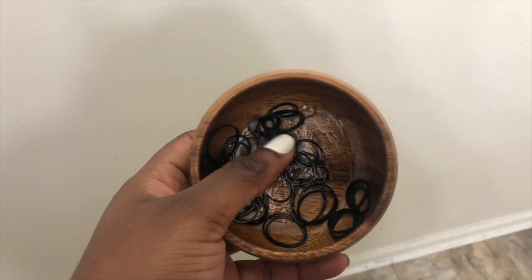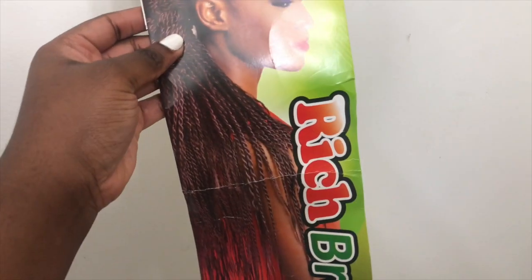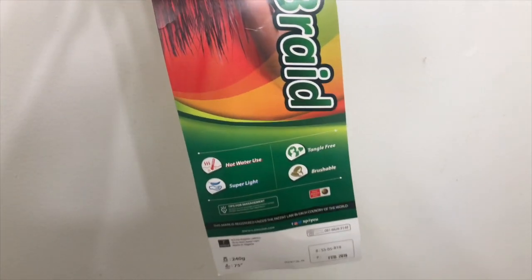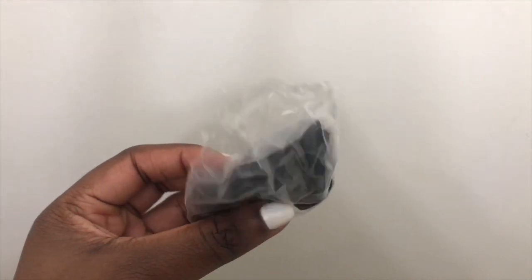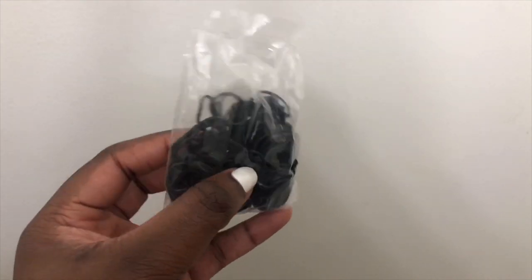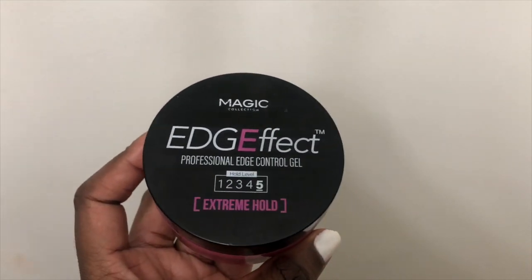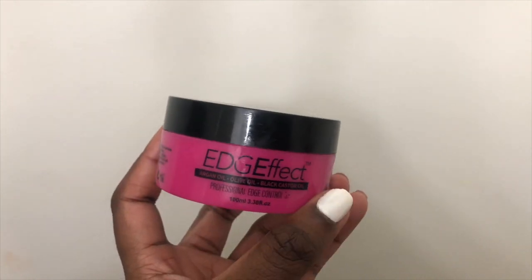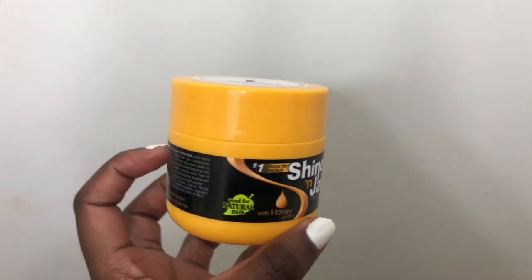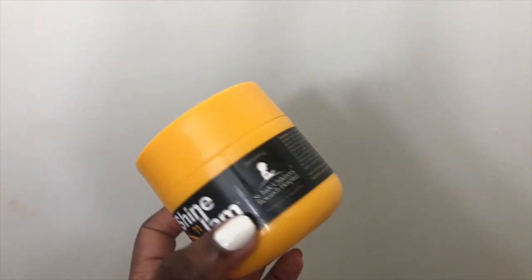First of all, you're definitely going to need some rubber bands — you want to dip them into oil. You're also going to need some packs of hair; I ended up using two and a half packs of Expression hair. You'll need some edge control or a gel with at least minimum hold, and you're also going to need Shine and Jam, which helps you braid your hair more easily.